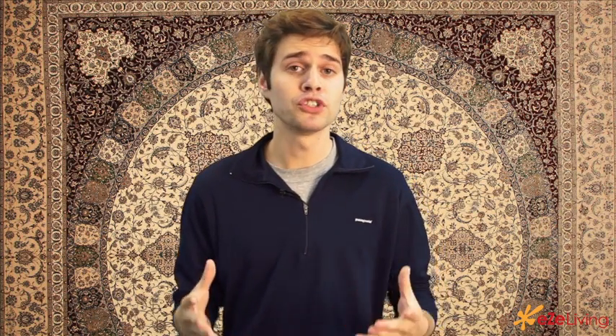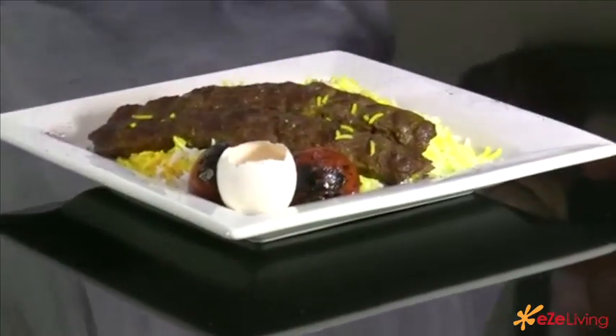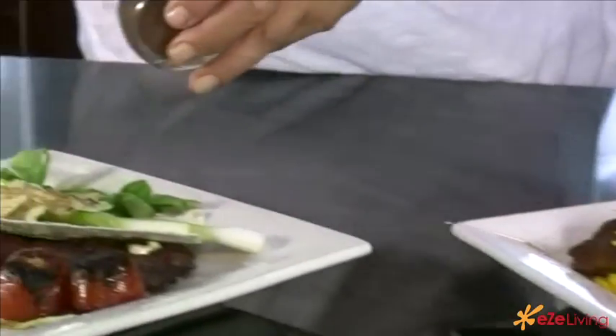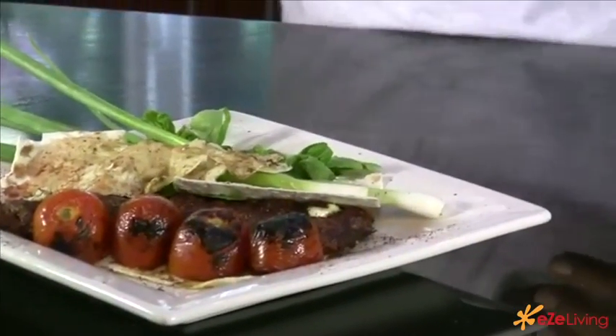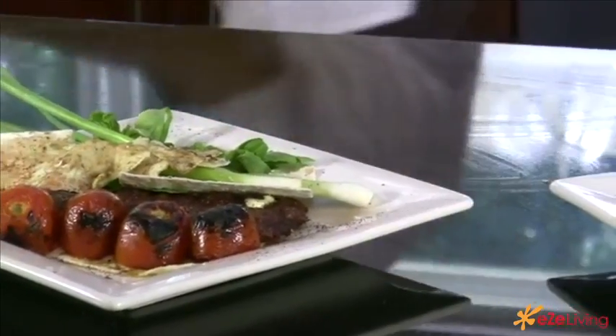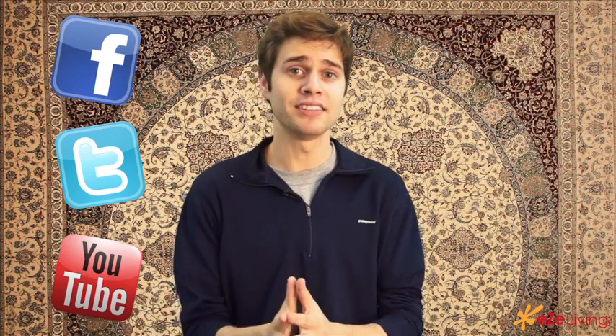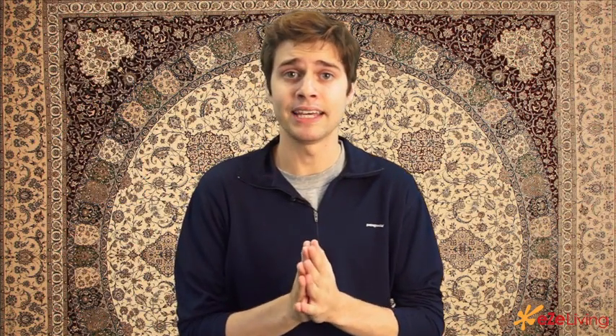So there you have it — kebab kubide, not that difficult to make. What the Persians usually do with this, they lay it over a bed of rice with some butter, green onions, your grilled tomatoes, and if you're feeling adventurous, even a raw egg. Like us on Facebook, follow us on Twitter, and subscribe to our YouTube page. You're watching easyliving.com where you can find anything and everything lifestyle.